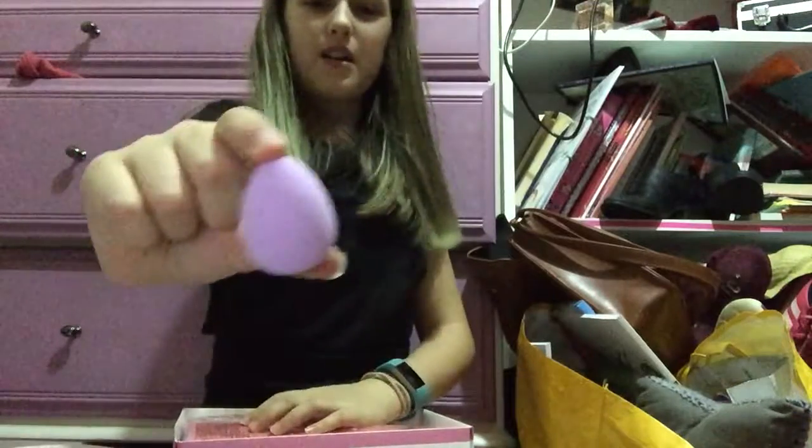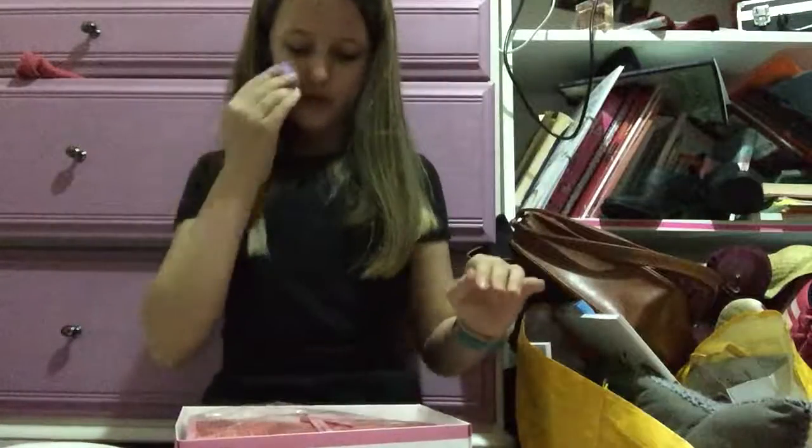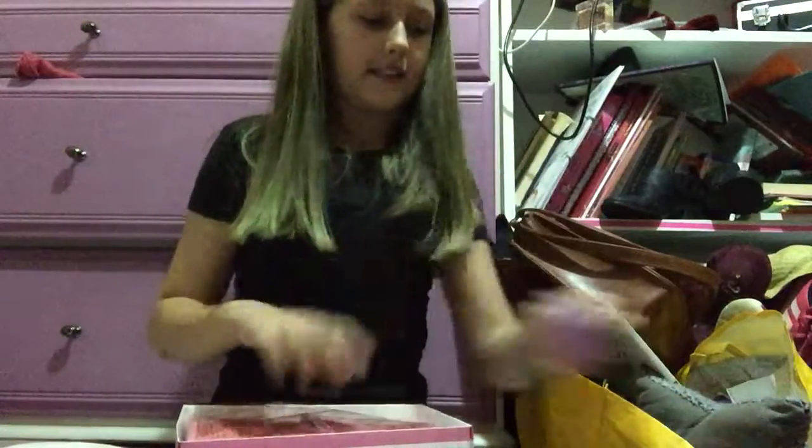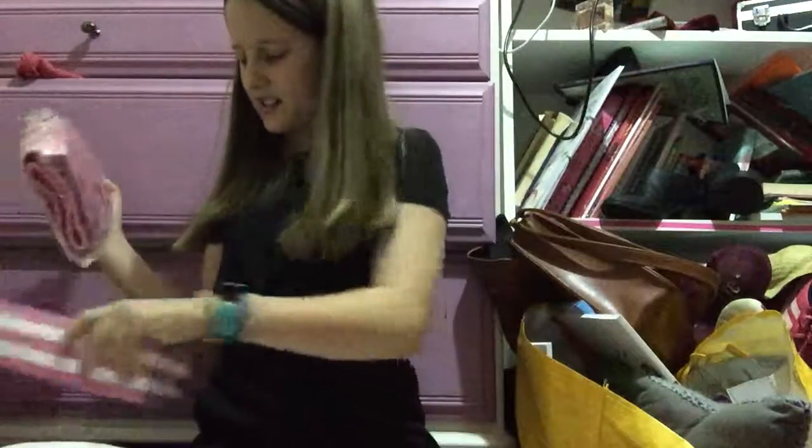Oh, it comes with a little beauty sponge — that'll be the plus one, isn't it. That's cute, I think that's like a little free gift. I've only got pink ones so far so that's a nice change in colour.